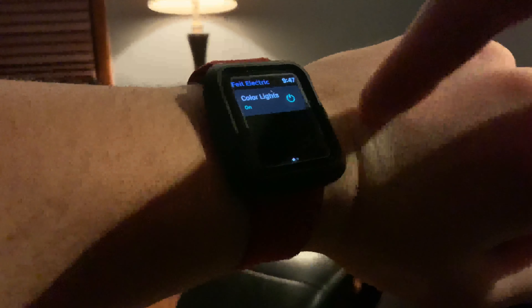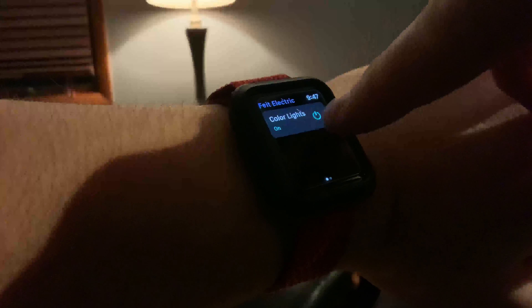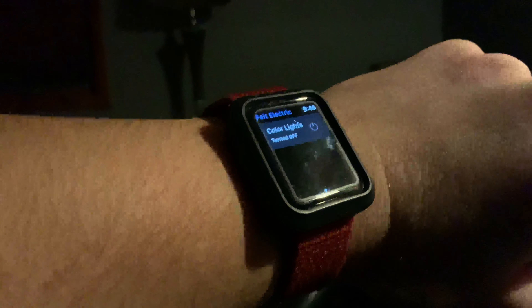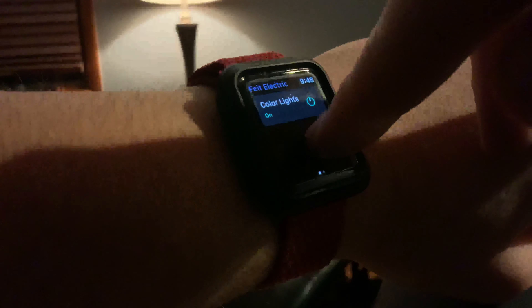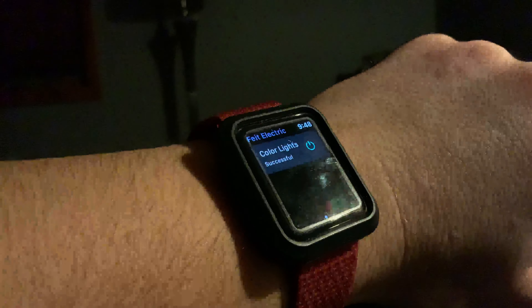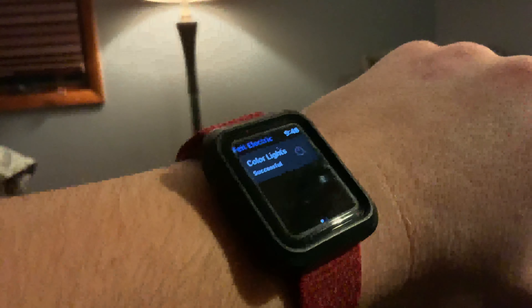Pretty cool. You can change the colors, and even in the Alexa app you can do some stuff — see lights, enable. You can enable it so that when you say 'Alexa, good night' it turns off. Enable that, and yeah, that's pretty cool. If you enjoyed, don't forget to hit that like button and smash that subscribe button.